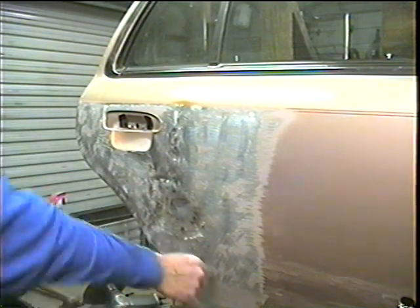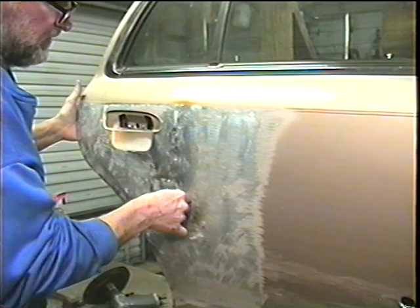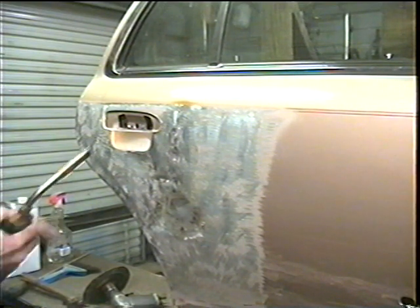No more oil canning. Maybe a little bit right there, so we're going to do it again right here.